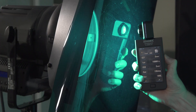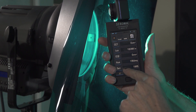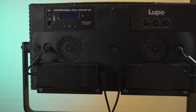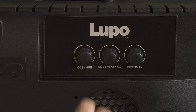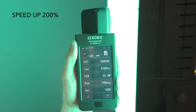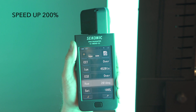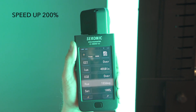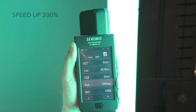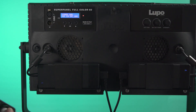Now let's see what the hue and saturation reading is. Saturation is at 100% and the hue is 196 degrees. Now let's dial in the Lupo Full Color 60 — right now our light is really yellow versus the green we're going for. Put this in front of the light and dial it in until we get 196 degrees. There's 196. Saturation is at 100. You can see that the lights are now super similar.